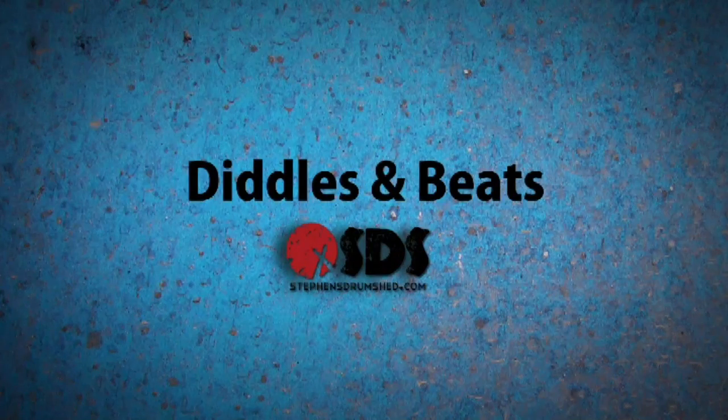Hey man, you reckon you can learn me how to play them drums? Welcome to today's episode of Diddles and Beats, the part of this channel where I answer all of your drumming questions. Today's question comes from YouTube — Toby Ellis Songwriters — asking about bass drum beaters.